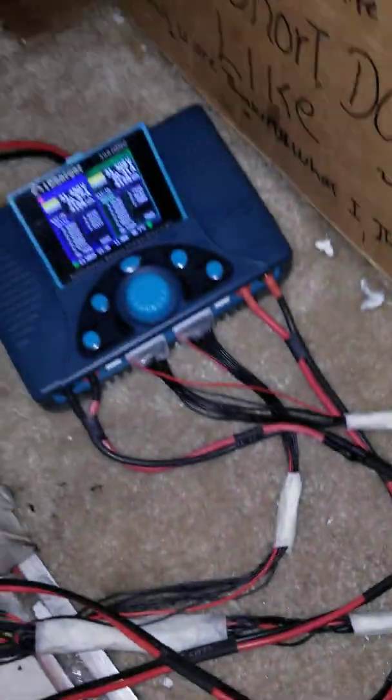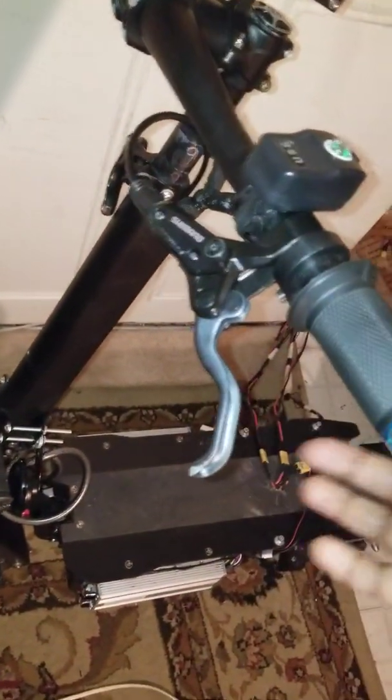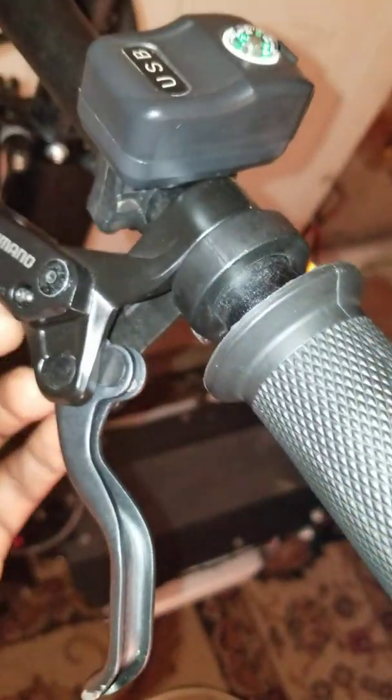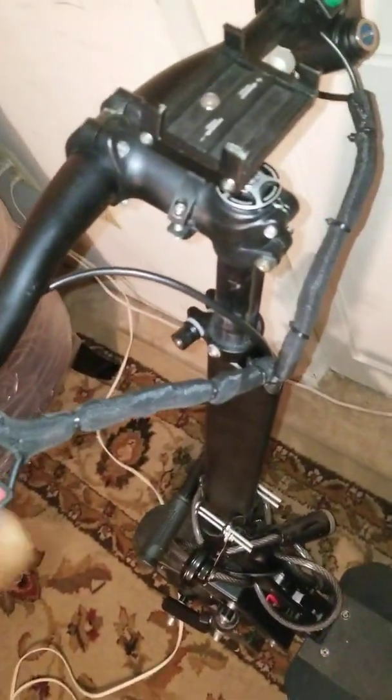This video is about how I'm charging my electric scooter nine months after buying it from Alibaba for $1,340 US dollars. This is what my scooter looks like right now. I bought it nine months ago and a few things have changed. It's still running nine months later, it still charges my phone, everything works.